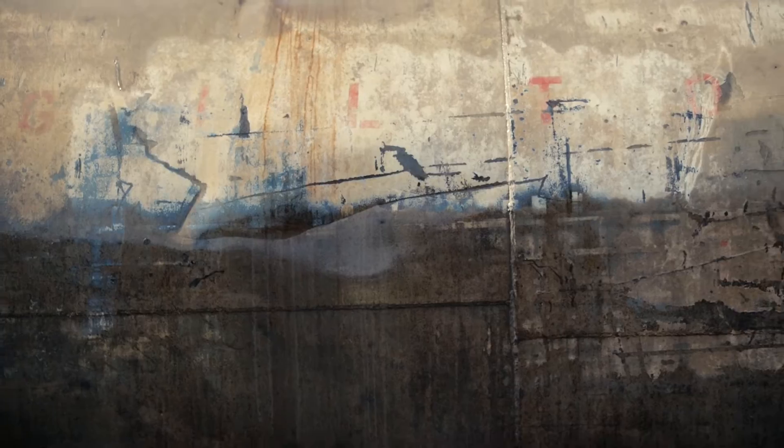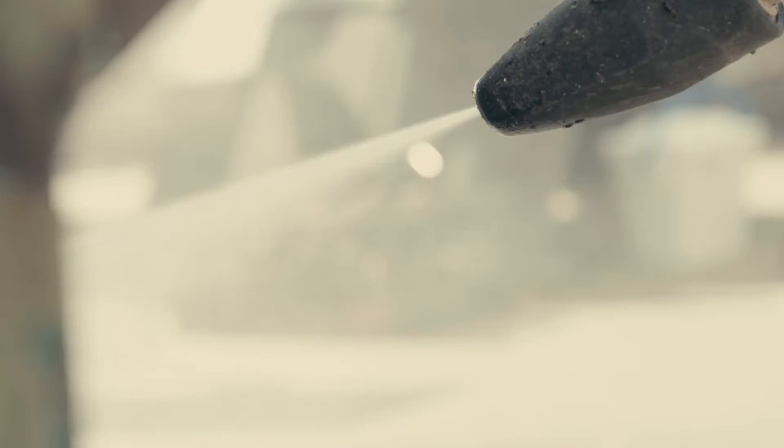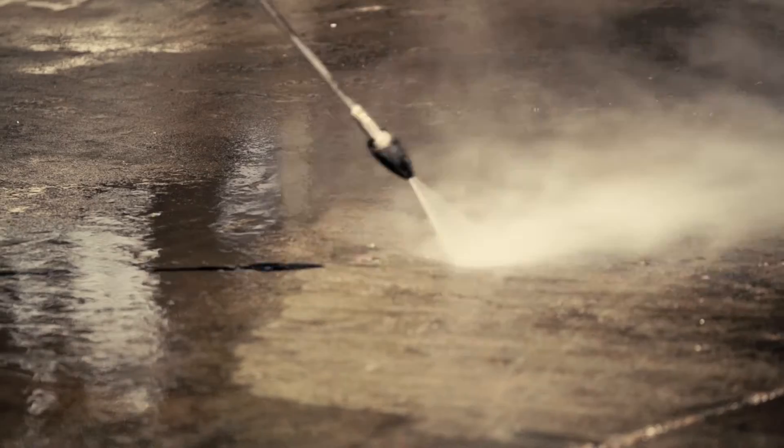For heavy, tough, caked-on soils, use a HOTSY Turbo Nozzle to increase your cleaning power, making short work out of the toughest jobs.